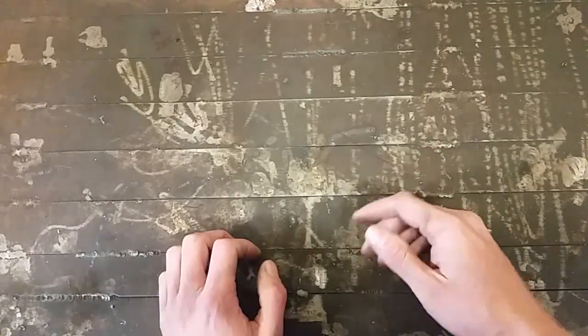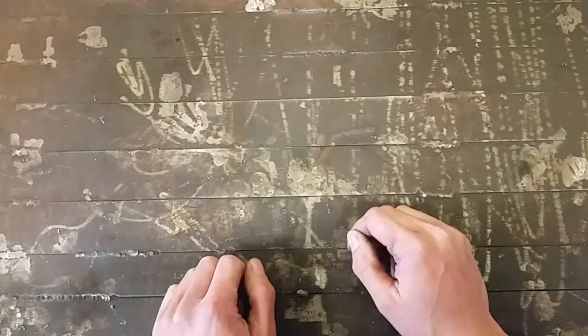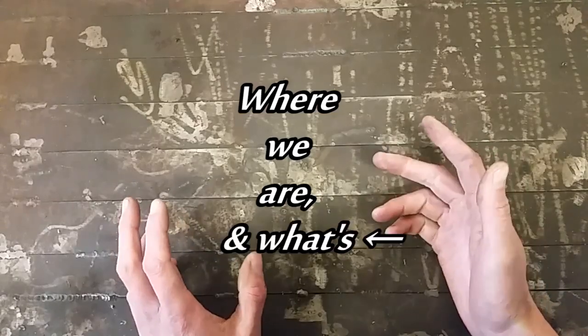Now that we're three parts in, there'll be a good chance to discuss design intent. This will be a chance to update where we are and what we have left in the build.